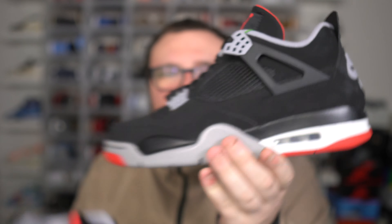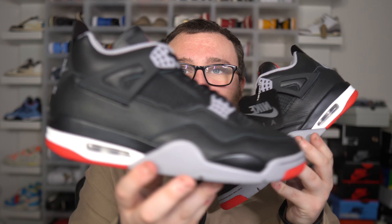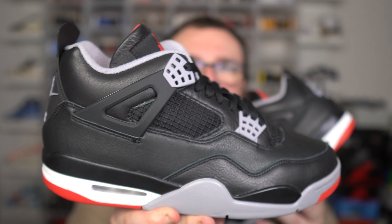Air Jordan 4 Bread Reimagined versus the OG — let's get into this comparison. This is wild. You guys have a chance to get yourself a pair of the Air Jordan 4 Bread Reimagined in your size.